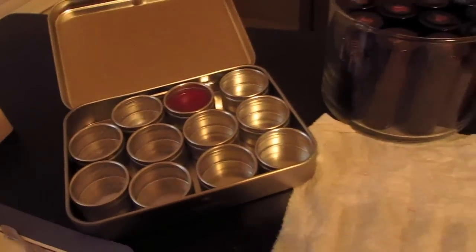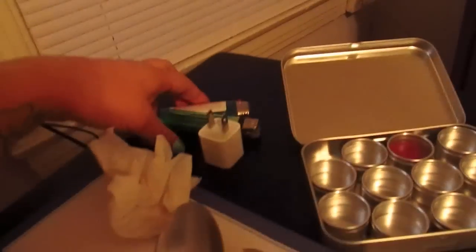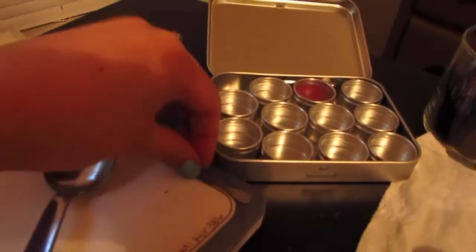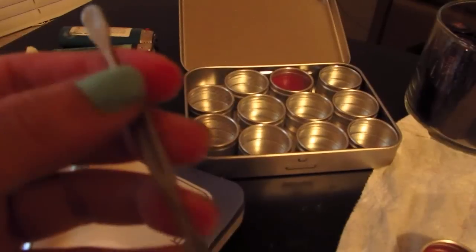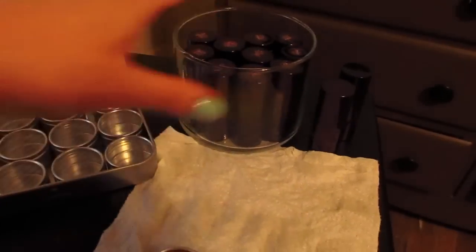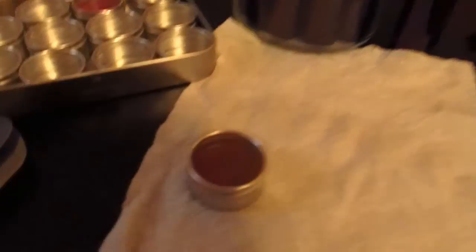You'll need a lighter or a candle. I'm using two lighters and I'll show you why later. You need a spoon, and you need a little spatula — this one came out of a manicure set, in case you're wondering where I got it from. And of course your lip clicks or your lipsticks.